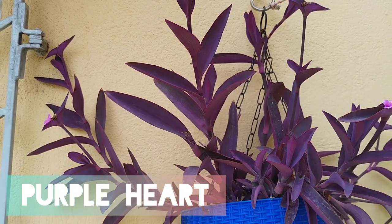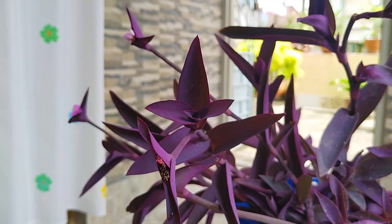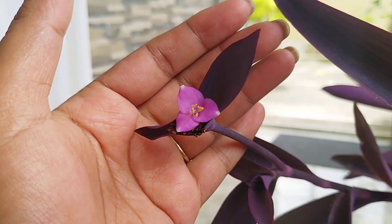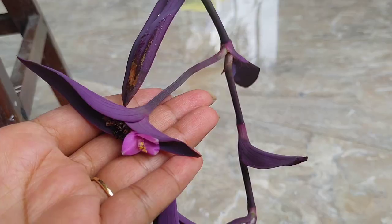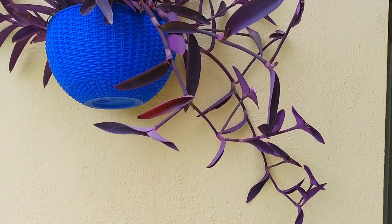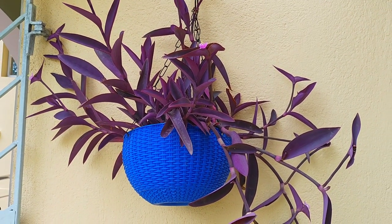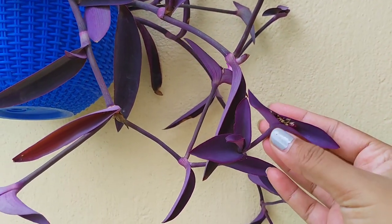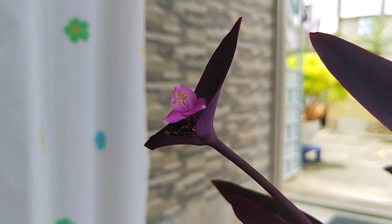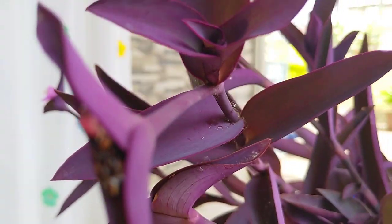So the next one is Purple Heart. It is a perennial native to North America and can be grown in full sun through partial shade. It produces small pale pink flowers from the tips of the stem that last only one day. Water the Purple Heart twice a week. Allow the soil to dry out on the surface between waterings to keep the roots healthy. You can propagate Purple Heart from its cuttings, but whenever you cut the vine, be careful as the sap can cause irritation on your skin if it comes in contact.